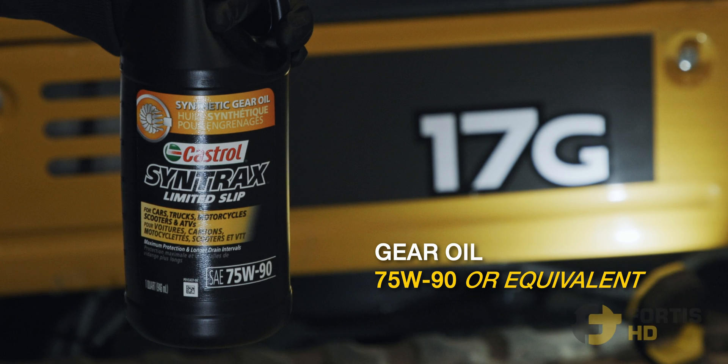To service your final drive you'll need 0.25 litres of 75W90, or equivalent 80W90 gear oil.